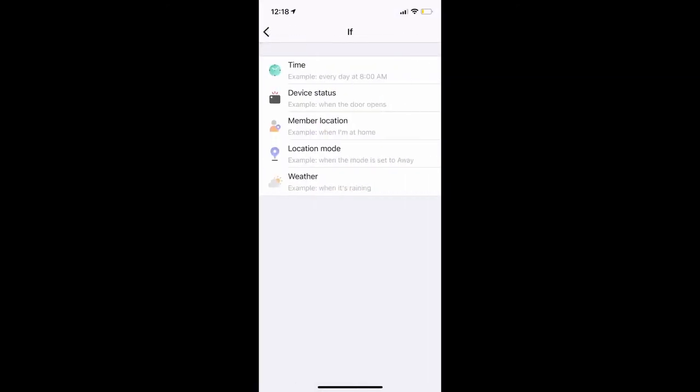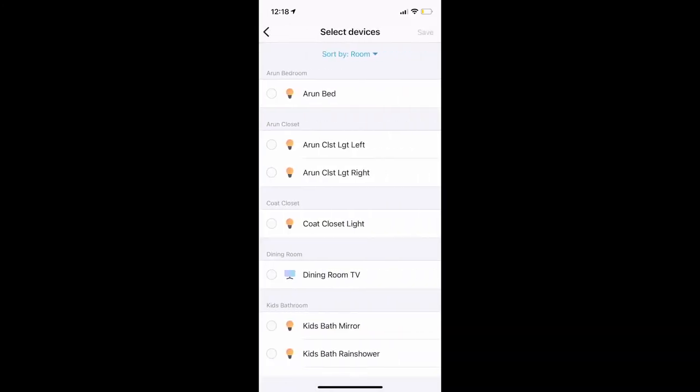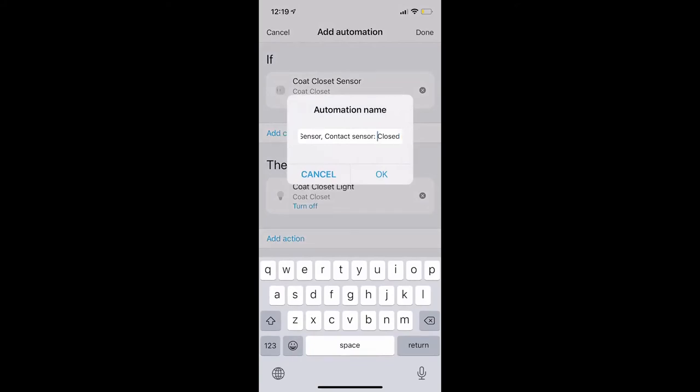Now I'm ready to create the second automation, which is for the actions when the coat closet is closed. I'm choosing the if condition still based on my new multi-purpose sensor, but the action would be 'closed'. I add the then condition, which is to control the device — the coat closet light — and I want to turn it off. I'm going to call this automation 'coat closet closed'.